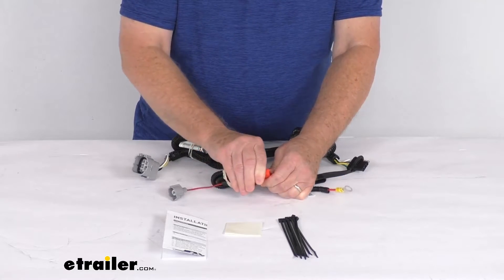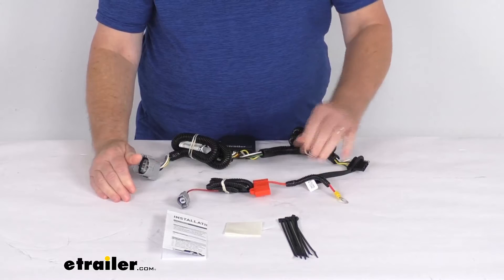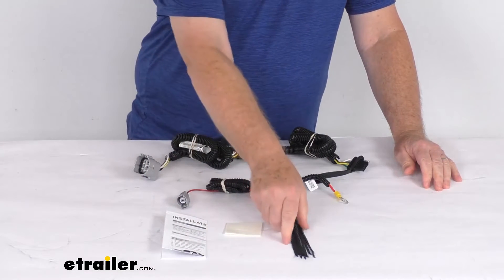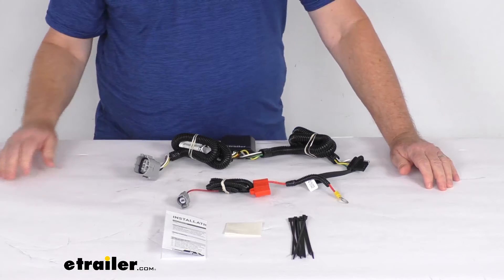Once you have that fuse installed, put your cap back on and you're all ready to go. They do give you a nice set of instructions that will describe these connections and some extra cable ties that take up any slack in the wiring.